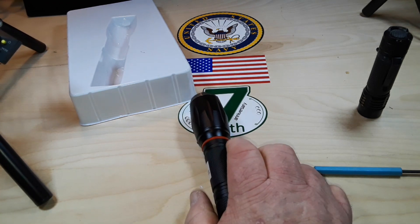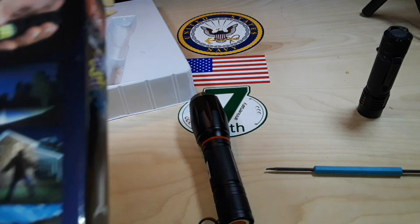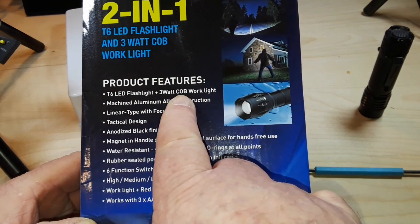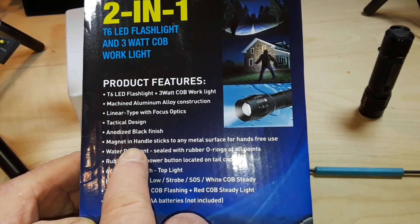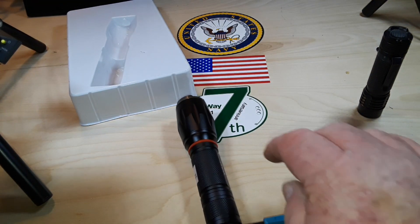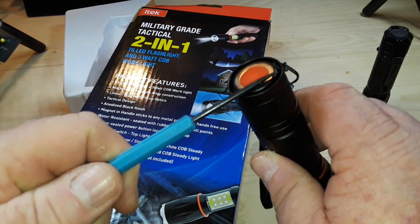Let's see if there are any instructions. T6 LED flashlight with 3-watt COB work light, machined aluminum alloy construction. Magnet handle? Yeah, hell yeah.